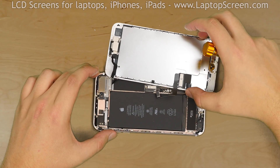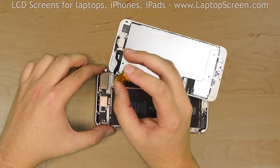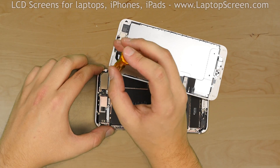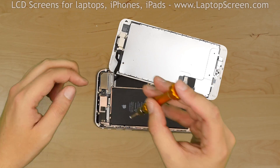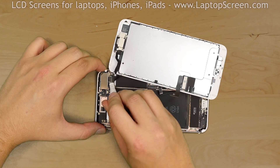Now we have to remove the small narrow shield which secures the front camera connector. Using a tri-wing screwdriver, remove the three screws and remove the shield. Using a plastic pick, gently pop open the connector.